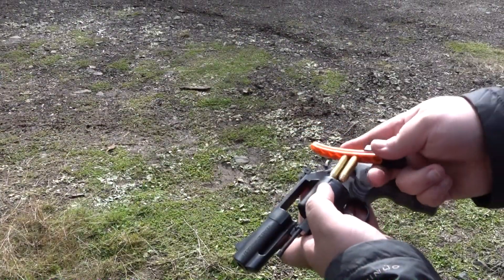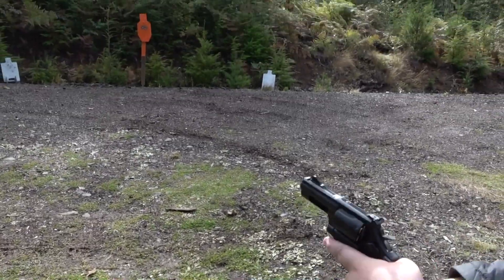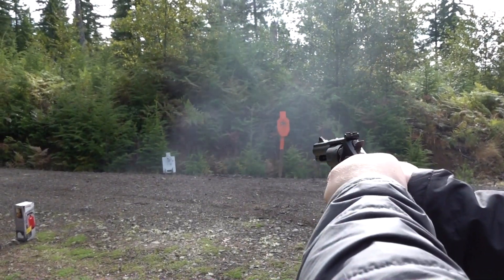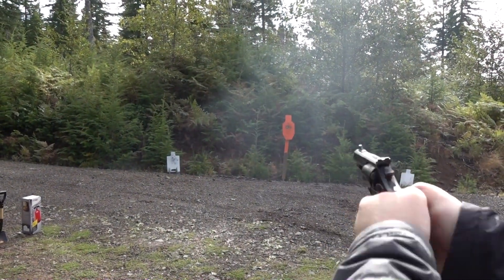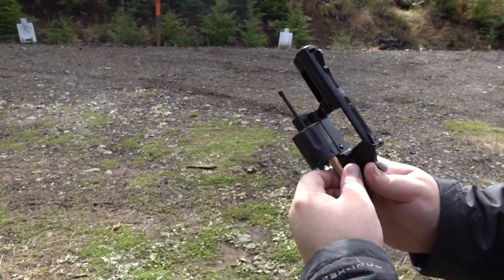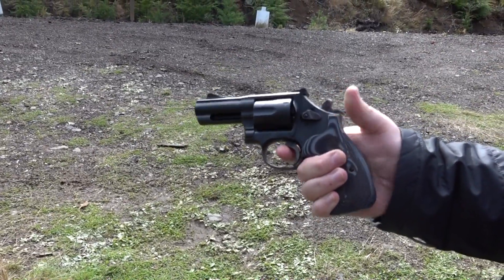What we're shooting here is all Sig Sauer Elite Performance ammunition — .357 Magnum ammunition. There's no question that the trigger is definitely better; it's traditional Smith & Wesson Performance Center, just extremely smooth. It is awesome.